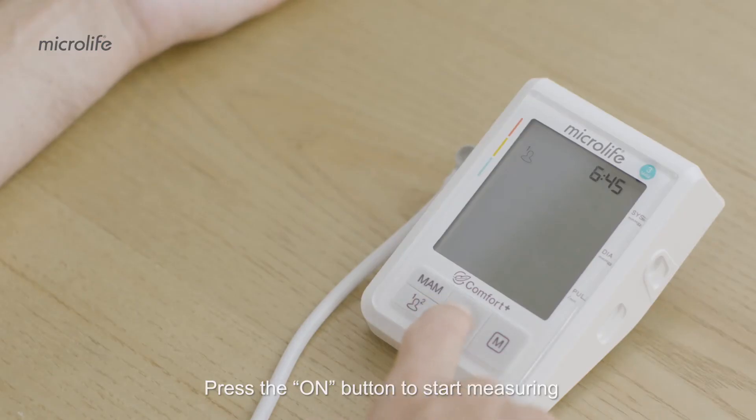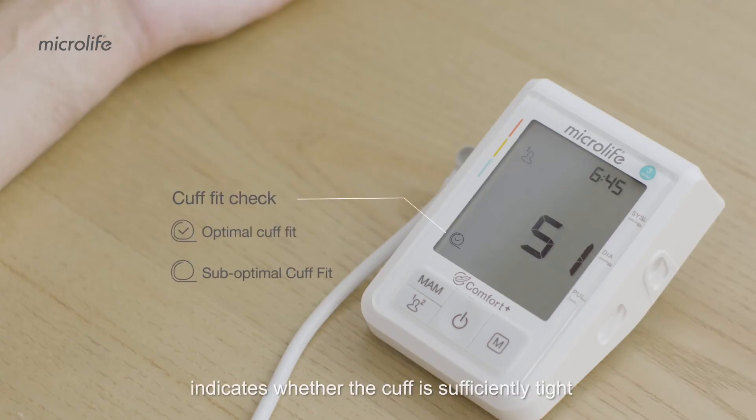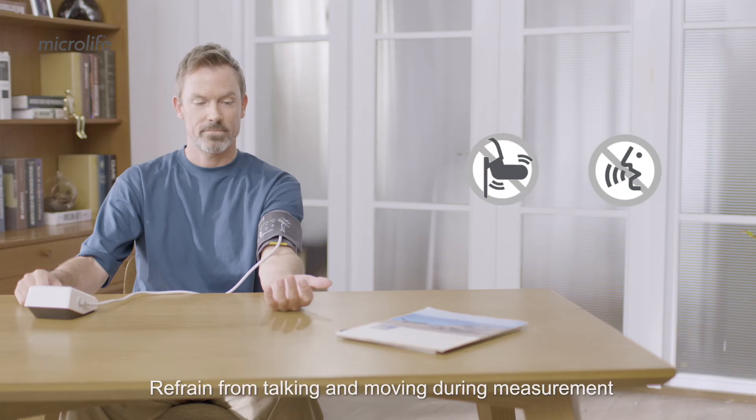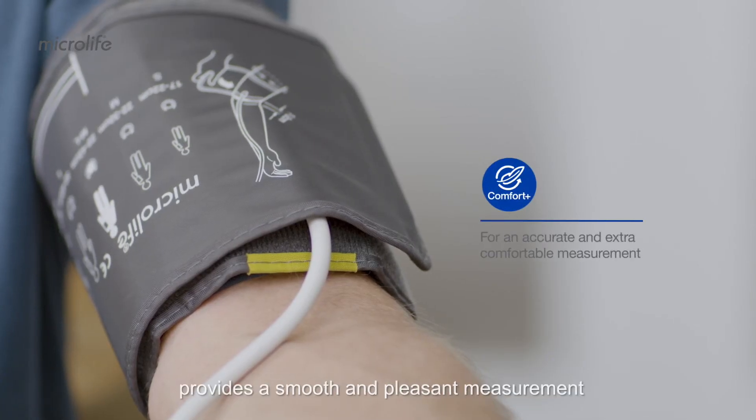Press the ON button to start measuring. During inflation, the Cuff Fit Check feature indicates whether the cuff is sufficiently tight to ensure measurement accuracy. Refrain from talking and moving during measurement, as the Comfort Plus technology provides a smooth and pleasant measurement.